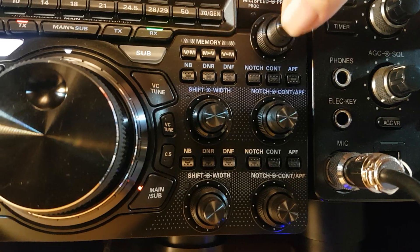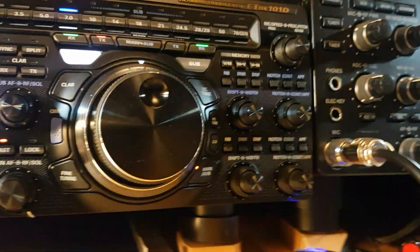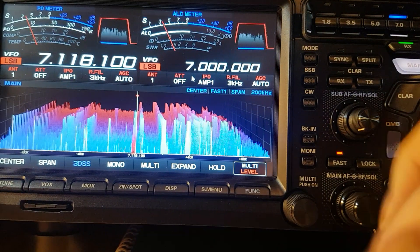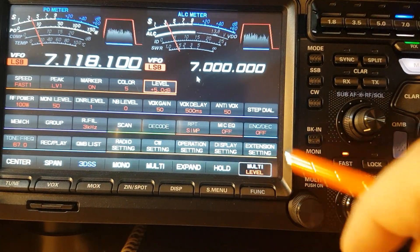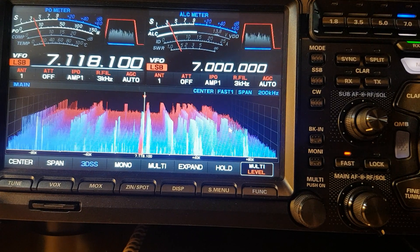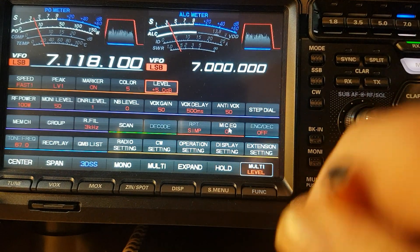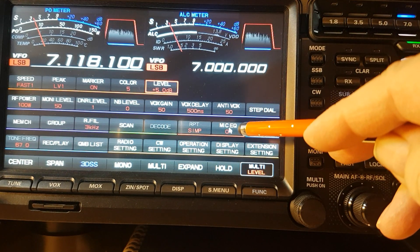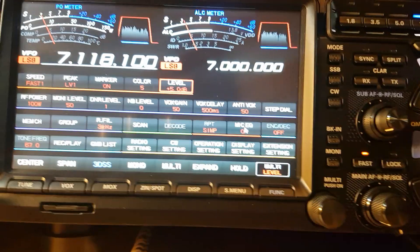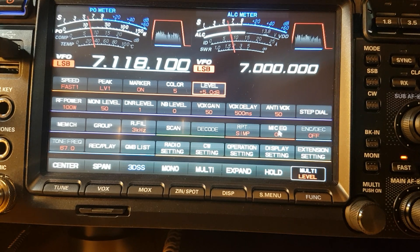The processor — let's put the processor back on. Also, once you've done the factory reset the mic equalizer is off again, so you've got to switch that back on. So there's the mic EQ — yeah, you've got to switch that back on after a factory reset.